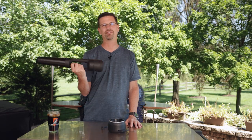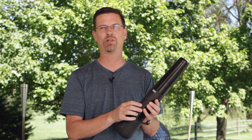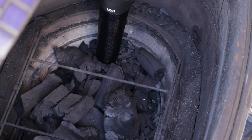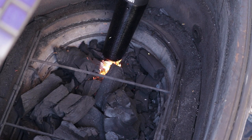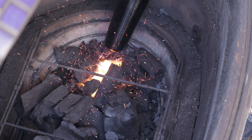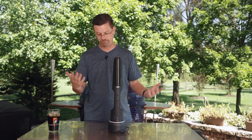Ease of use: this thing is super easy to use. It's really got three buttons — a power button in the handle, a start button, and a blower button. When you click the start button, you touch it to the lump, the heating element starts up, and the fan blows really slowly. The fan slowly ramps up, then you start to pull it away after it's burning, and it goes to high mode where you use it just to stoke the fire. If you're using briquettes, they light really quickly, so you can actually stop the sequence and go right to blower mode. Super easy to use — just put it in the base and charge it. From an ease of use perspective, no complaints.